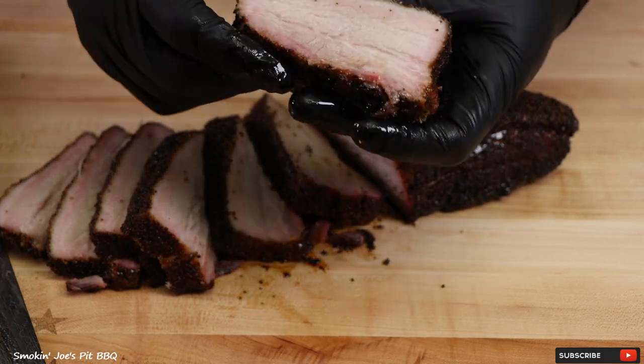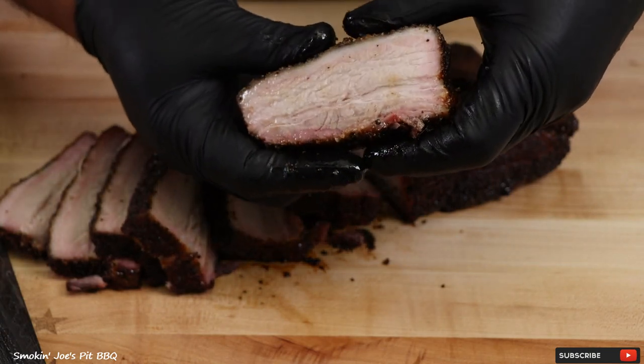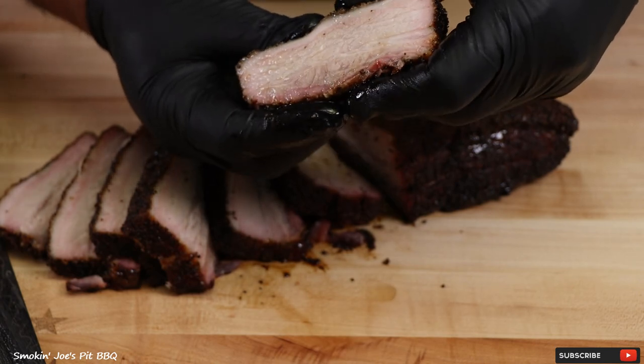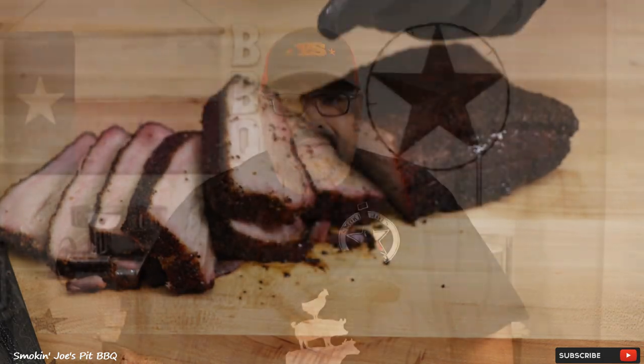Let's grab a slice and see how we did. Beautiful smoke ring — that fat is rendered nicely. In fact, it looks like all we have is meat right there. Let's check the juice level — it is just dripping. I wouldn't normally squeeze my pork belly, but I just want to show you guys exactly how juicy this pork belly came out. Very simple ingredients — nothing but salt and pepper — and this is so darn good.